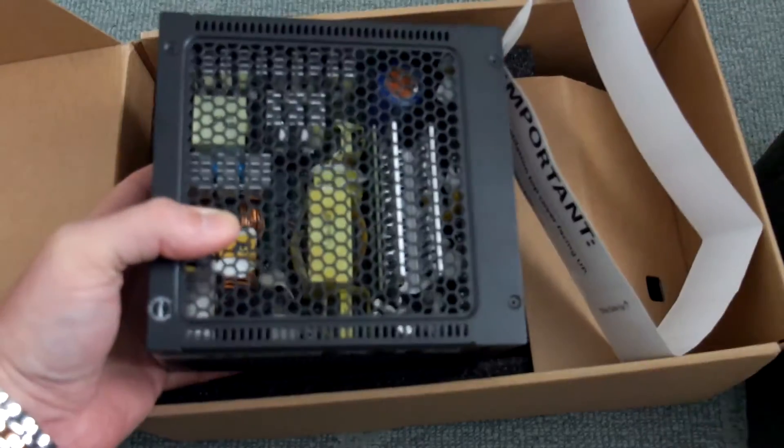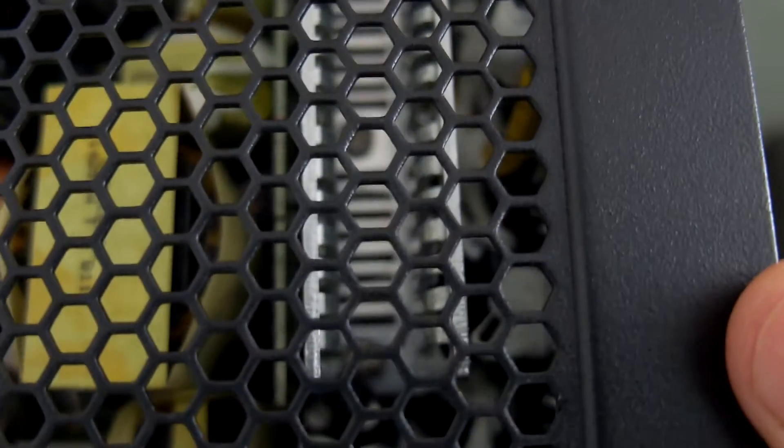Moving in closer to look under the grill, we can see oversized heat sinks on some of the critical components. The coils are wrapped, most of them pretty neat and tidy. There's no obvious fouling or mess inside on the circuit board, which is exactly what I'd expect from a relatively expensive power supply unit.